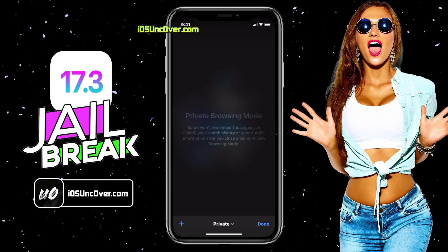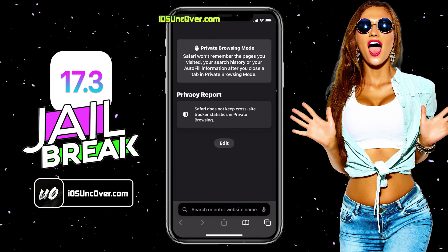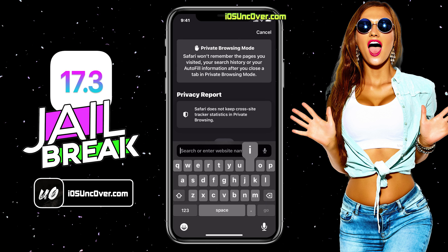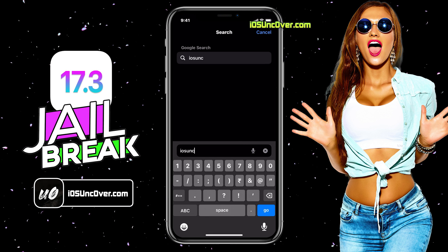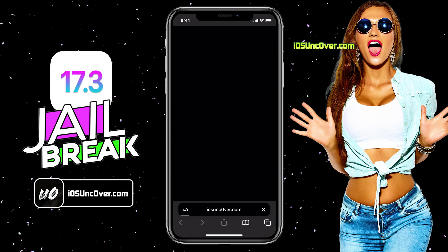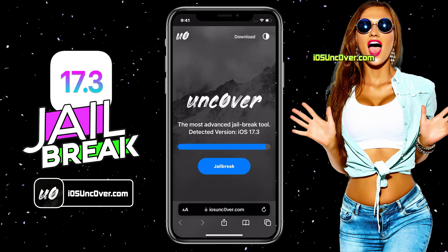Now open up Safari browser and visit this link: iosunc0ver.com. Please be sure that the letter O within unc0ver is zero, so it's iosunc0ver.com. I will add the website link in the description, tags, comments, and over this video screen for you.